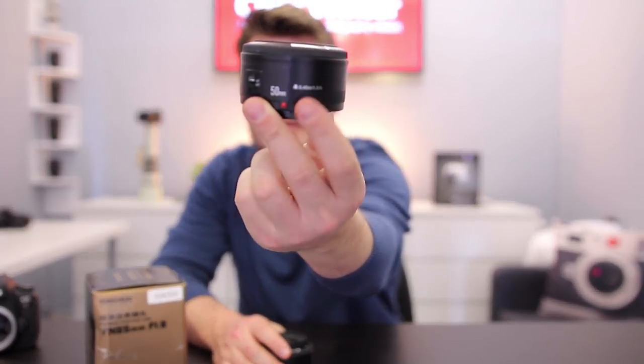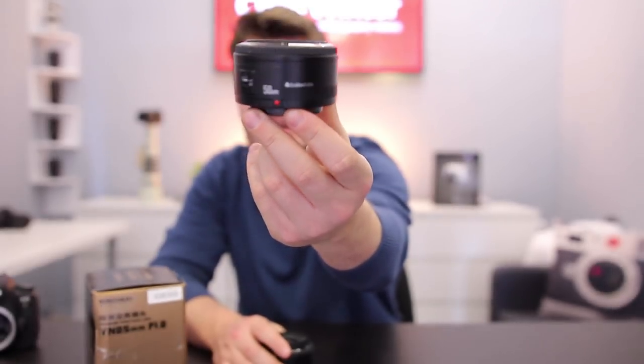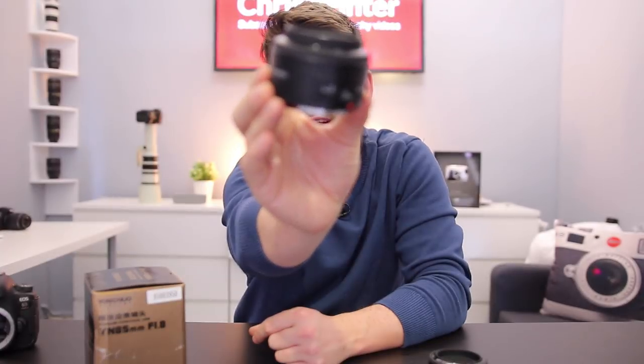I'm already the owner of four other Yongnuo lenses. This one right here is the Yongnuo 50mm f1.8, and that one looks very similar to the old Nifty 50 from Canon. I also own this lens right here — the 35mm f2 — which is also a really interesting lens, quite similar to the old Canon version. But today we're not going to be talking about them; we're going to be talking about this brand new 85mm f1.8. So let's unbox it and see what we get.